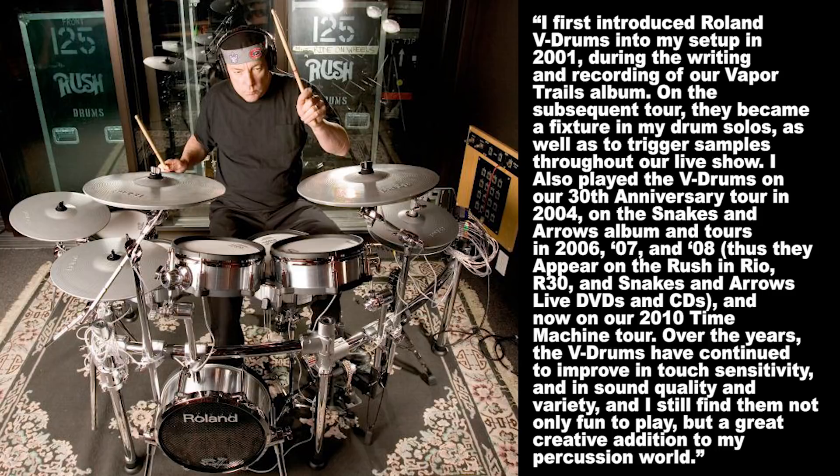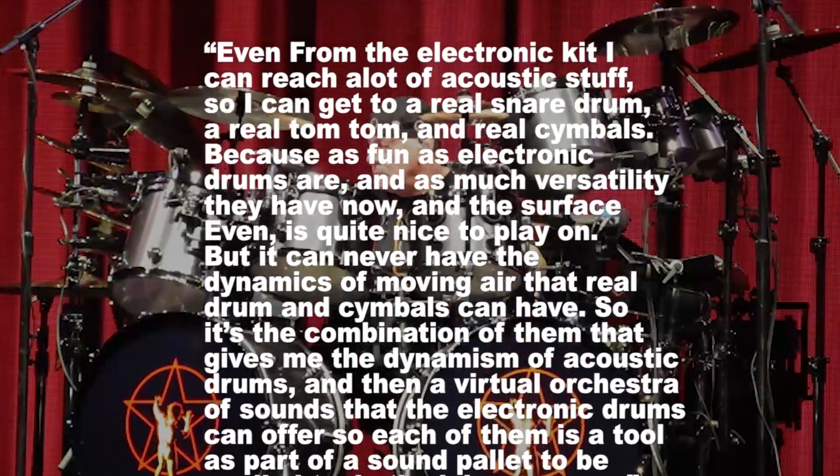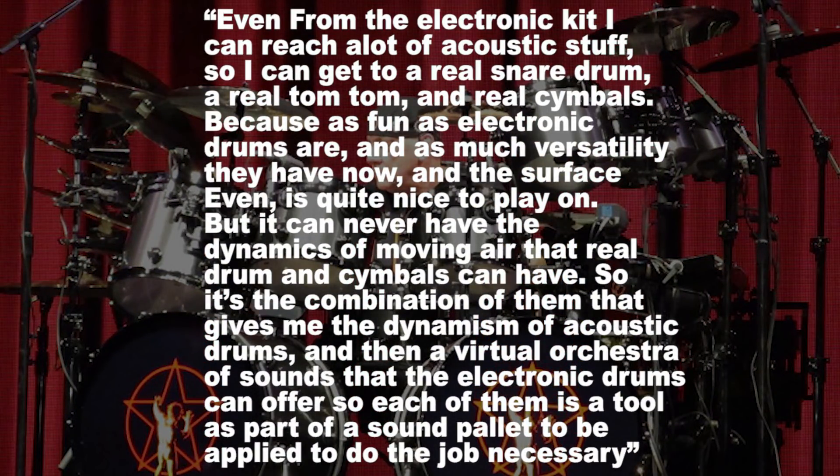'I still find them not only fun to play, but a great creative addition to my percussion world.' There's a really cool CBC music interview video — I'll link it in the description below — because it talks about his electronic setup, something that just doesn't get a lot of press. Here's a snippet of what he said: 'Even from the electronic kit, I can reach a lot of acoustic stuff — a real snare drum, a real tom-tom, and real cymbals. Because as fun as electronic drums are and as much versatility as they have now, they can never have the dynamics of moving air that real drums and cymbals have. So it's the combination of them that gives me the dynamism of acoustic drums and then a virtual orchestra of sounds that electronic drums can offer. Each of them is a tool as part of a sound palette to be applied to do the job that's necessary.'